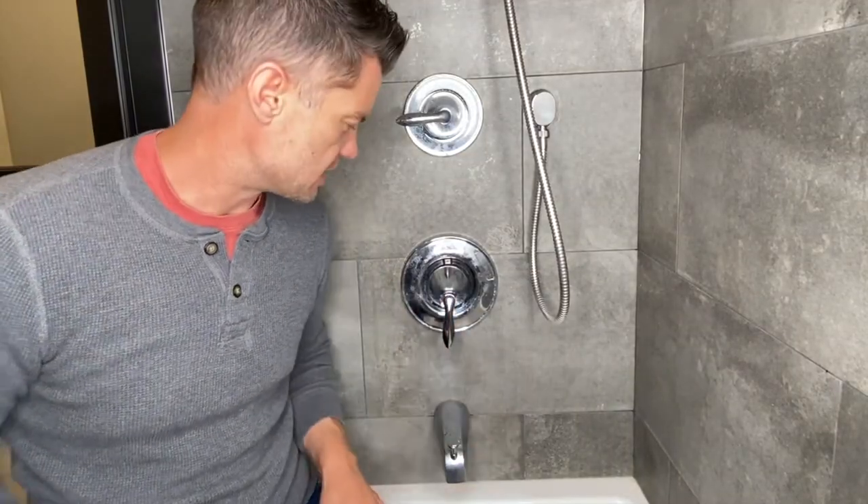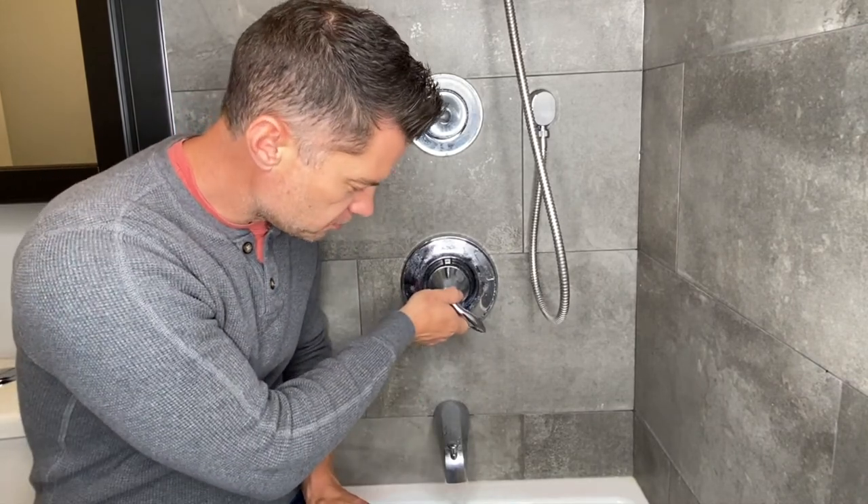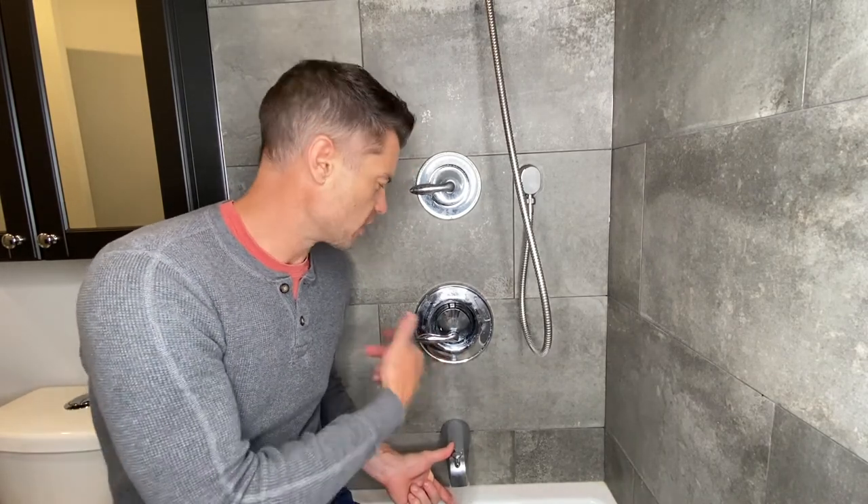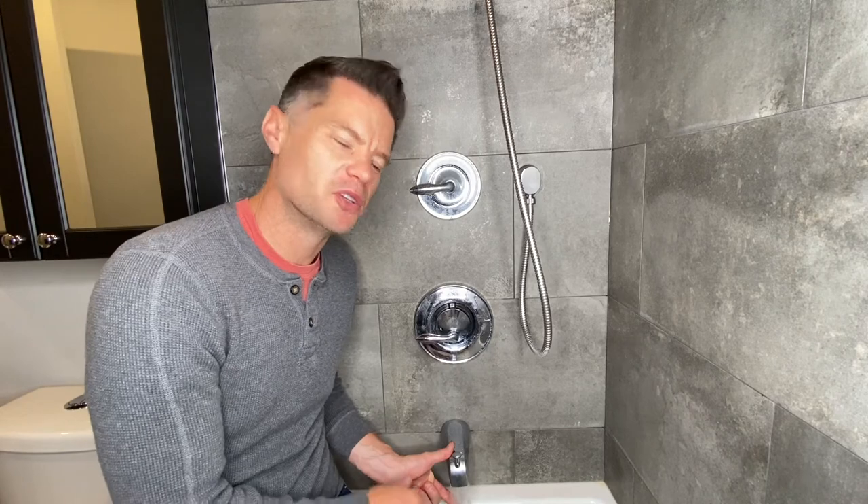Now that the water's back on, I'm going to test the tap. You may want to let it run for a few seconds to make sure you've got the hot and cold valve in correctly. Once you feel the hot water coming out and it's all the way to the left, you know you're good to go.